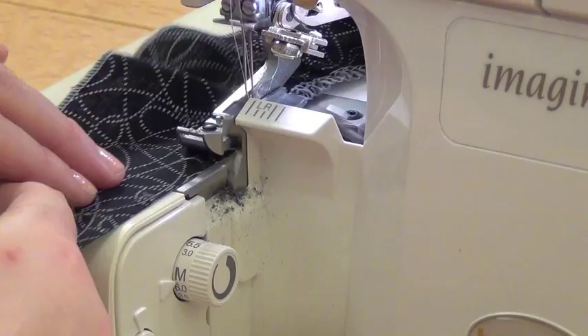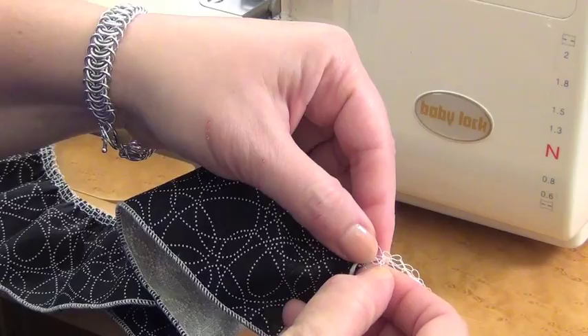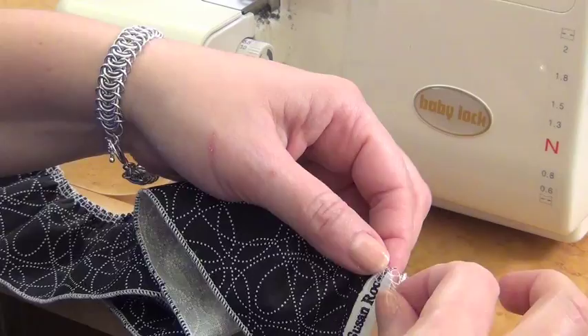Now if I want to gather that up a little tighter, I'm going to find that left needle thread — which is going to be this thread here — and just give it a little tug. You can give it a little tug and make sure that's the right thread, but you can see I'm able to gather it up a little more just by pulling on that thread. So that's how you make a ruffle using your serger.